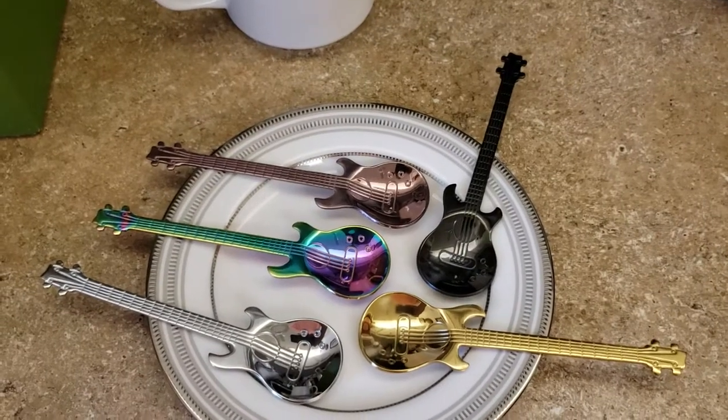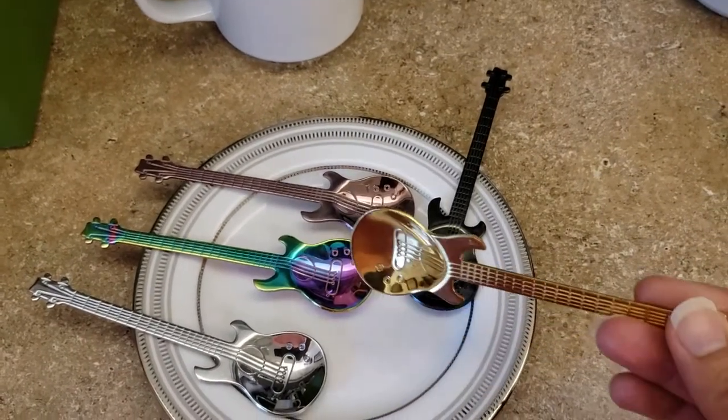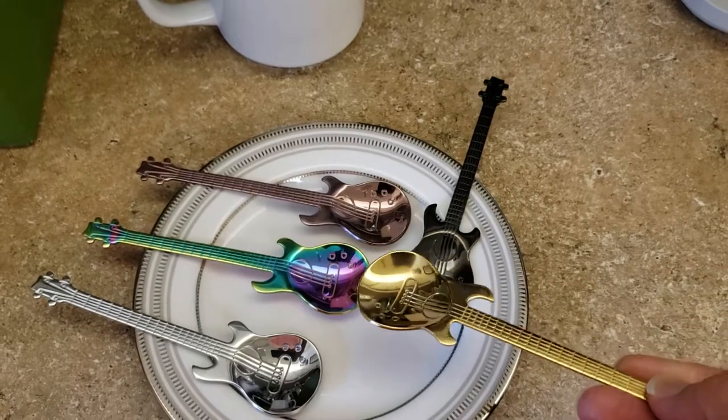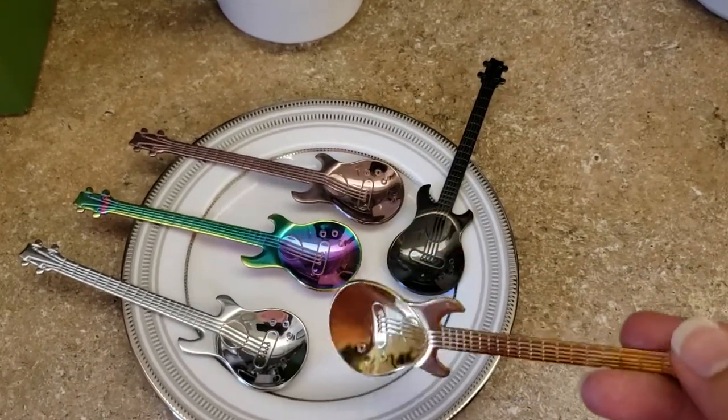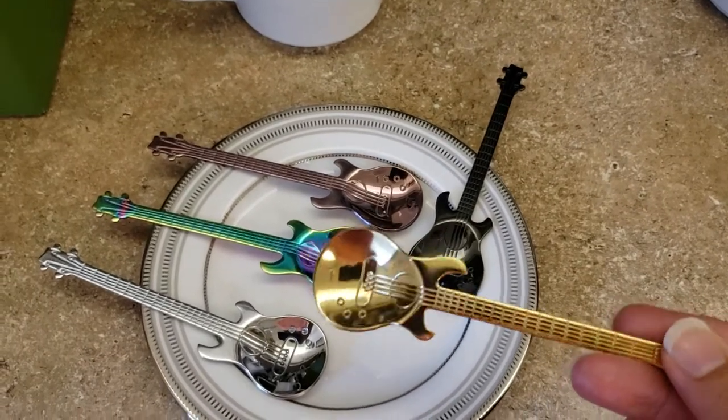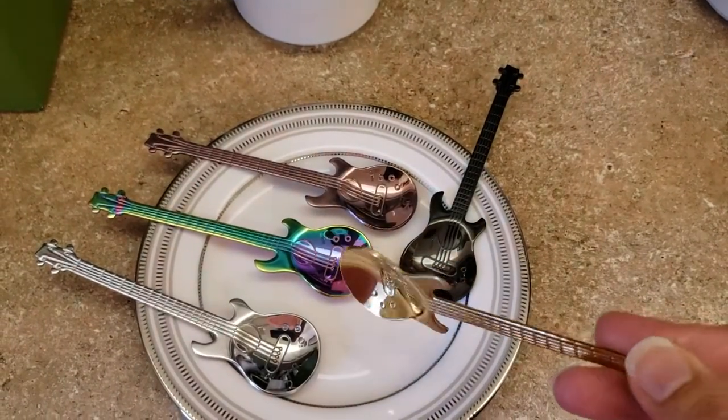You can rock out drinking your coffee. These are the type of spoons you'd expect to see at a rock star's house, or even at the Hard Rock. If you go to the Hard Rock Cafe or the Hard Rock Casino, these will look like they'd be the kind of spoons you'd buy there, or find at the restaurant or in the hotel.